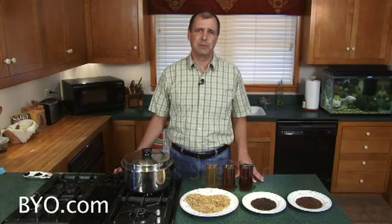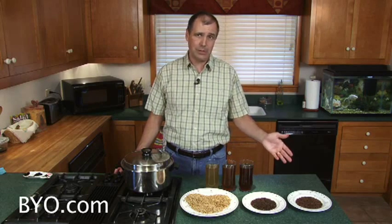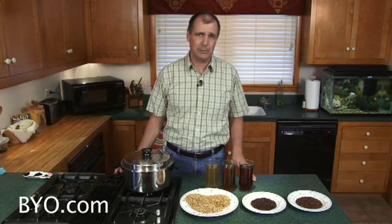I'm James Spencer from Basic Brewing Video. Brewing beer with malt extract is a fun and easy way to get into home brewing, and by using specialty grains you can take your extract brews to the next level and add some flexibility to your recipes.